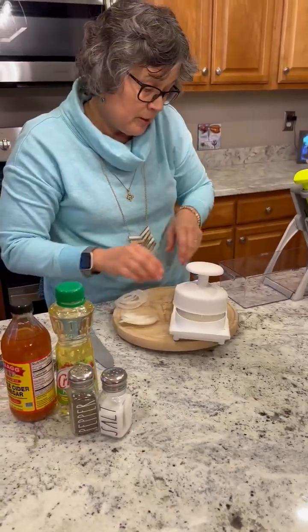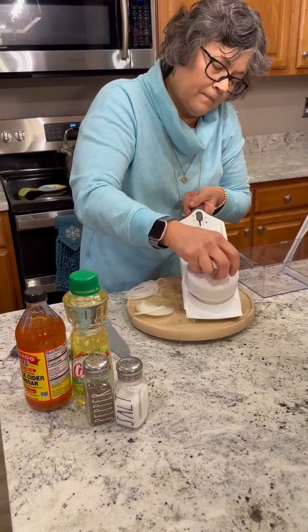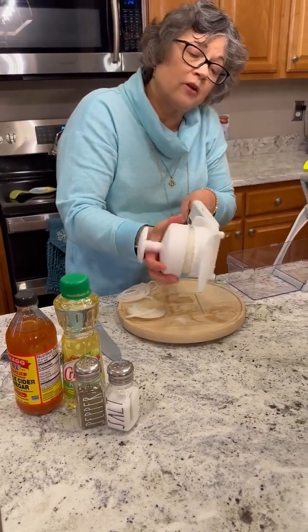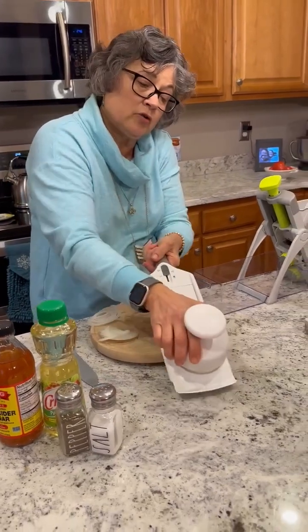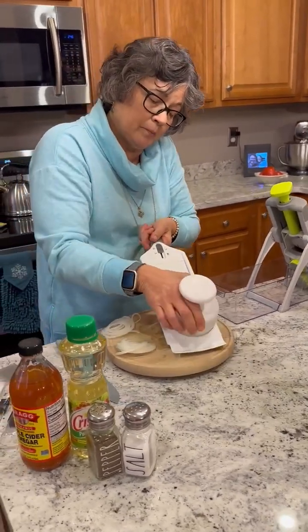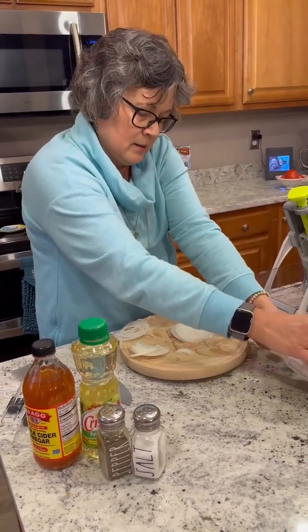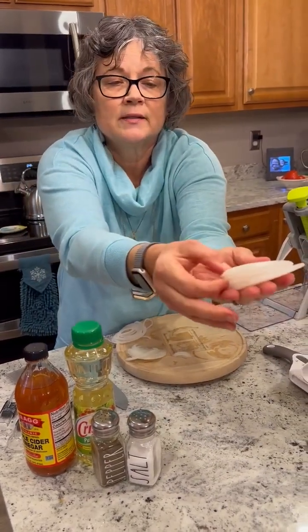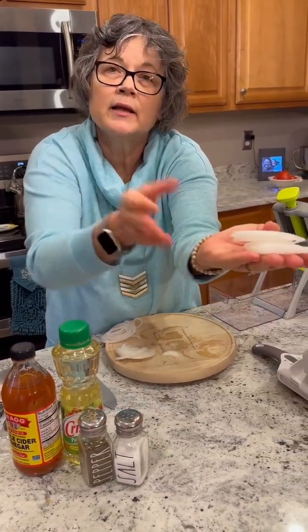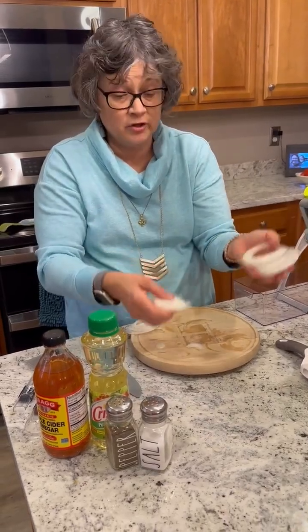Then I'm going to go to number three. Also, there are rubber grippers on the bottom so you aren't going to lose control — this isn't going to slip away from you, which is a safety feature that I appreciate. This is the thickest slice. So depending on how you need your onions cut, you've got three choices and they're all really good choices.